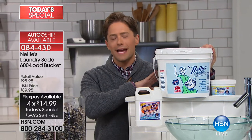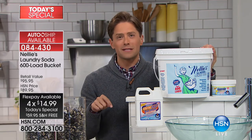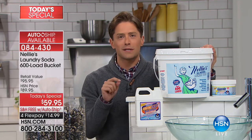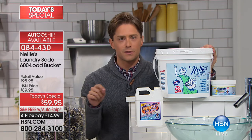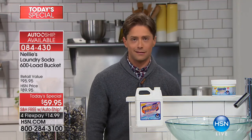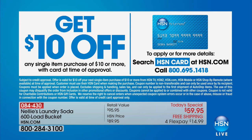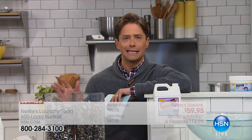It truly is the best value in laundry — safer for your clothes, safer for your skin. A physician called in during our final presentation and said she uses it because she doesn't want to expose her skin to petrochemicals from the grocery store. It's last call — not normally available at HSN. We've done over 75 million loads of laundry and only 400 of you can still get in. It's our final chance — I'll let you know when every single one is sold out.